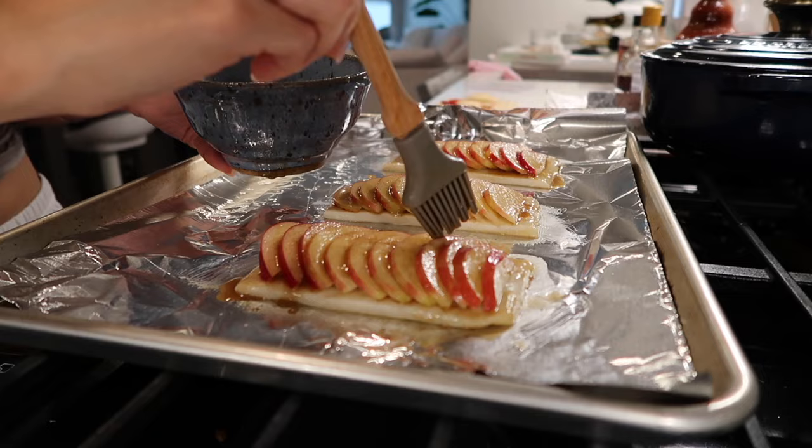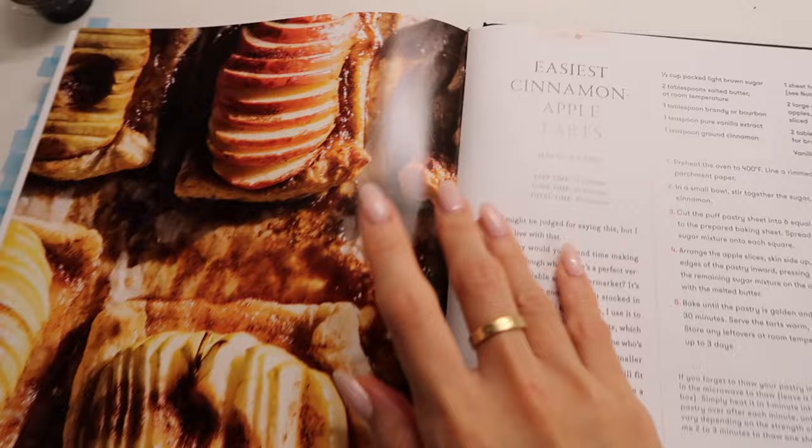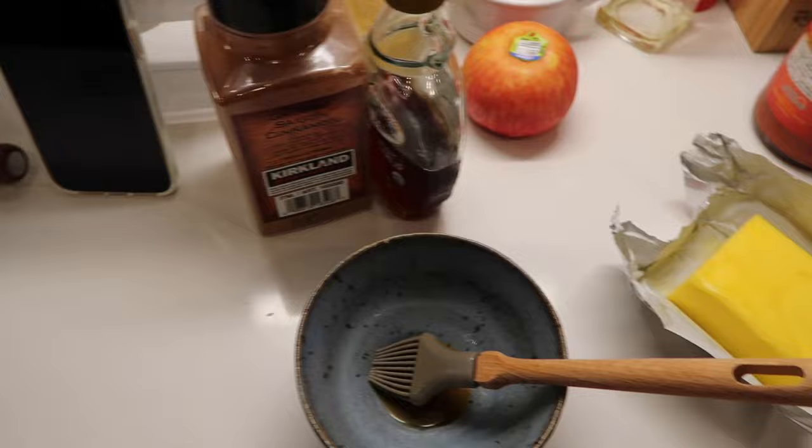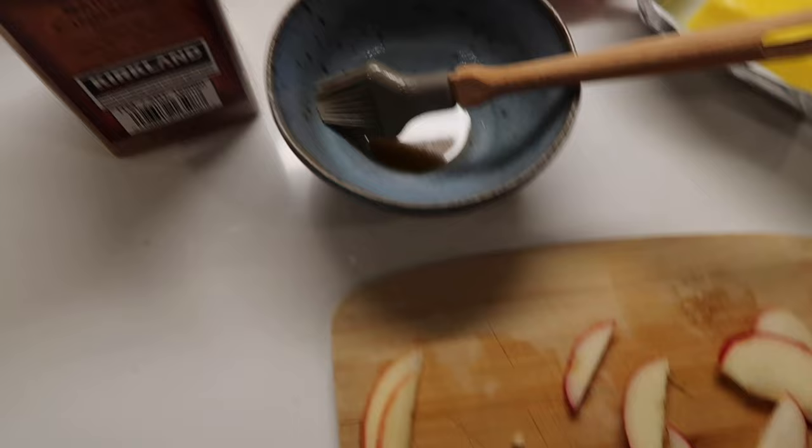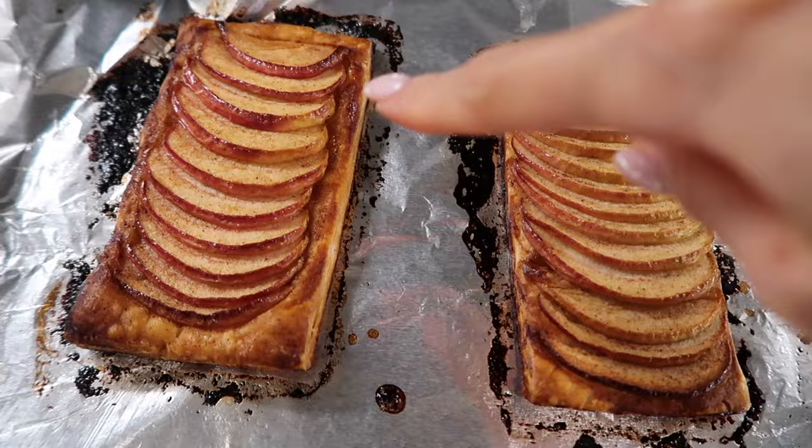I'm making the easiest cinnamon apple tarts right now — supposed to look like this. It should be pretty easy. I only use butter, Honeycrisp apple — sorry if it's too loud, there's football playing in the background — and then maple syrup and cinnamon. That's it. Let's put this in and bake it in the oven. The butter thing kind of burned on the side but it looks so good.